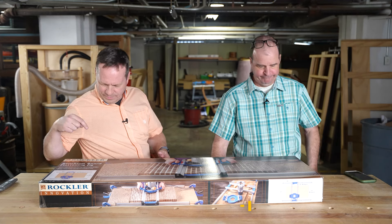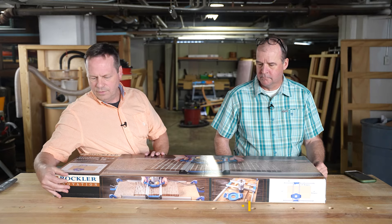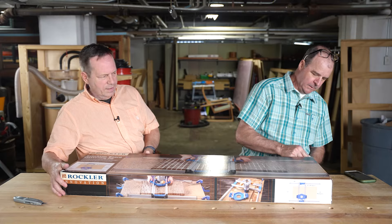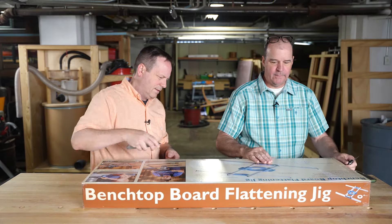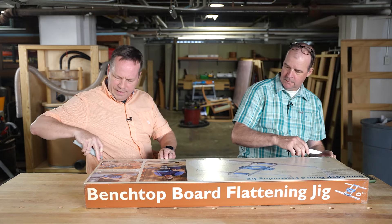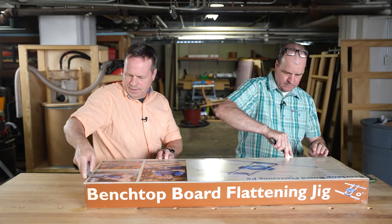Next up is a box from Rockler. These guys are cranking out new products and doing some pretty cool things. Let's see what's on the underside first — looks like we have a tabletop slab flattening jig.